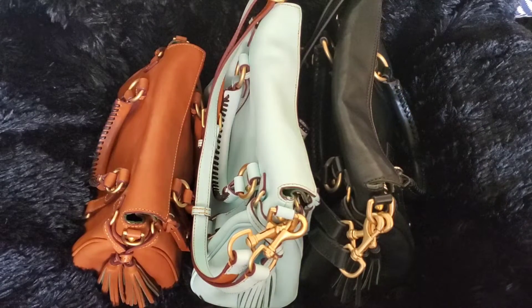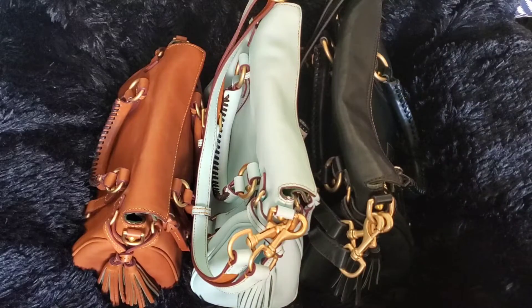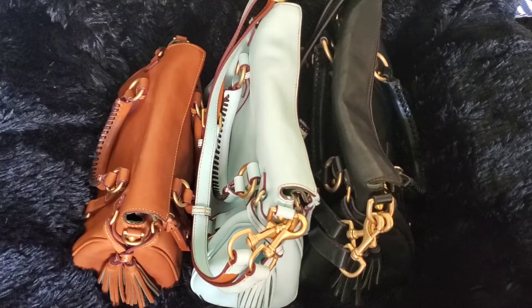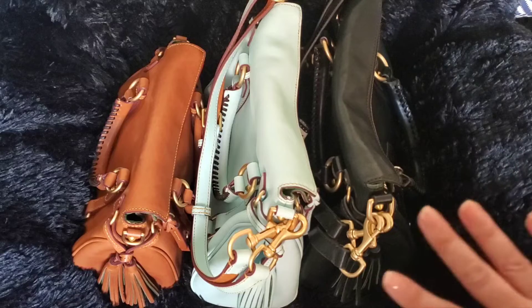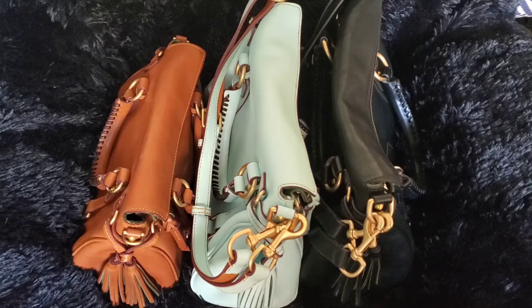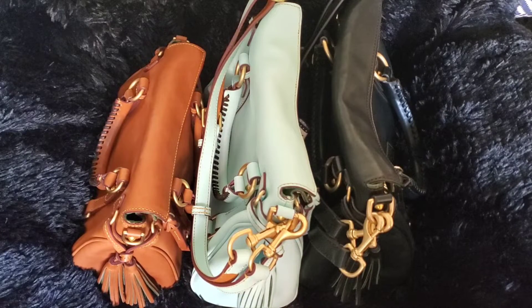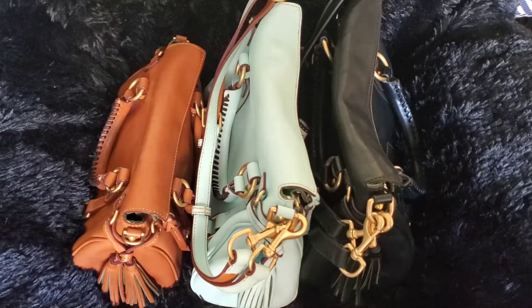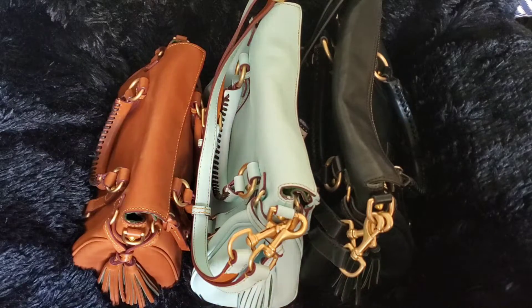Hello YouTube friends. I haven't seen a video really going over the differences you might find in Dooney's Florentine leather collection, because even if you get the same color of Florentine leather in a bag, the finish might be totally different. I wanted to show you what I have because I have a pretty good selection of the different types of Florentine. Dooney doesn't really go into what their Florentine process is on their website, so I looked up how they process Florentine leather on a different site, oldangler.com.